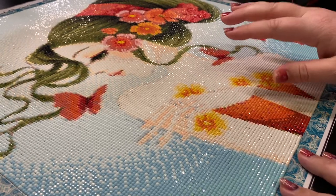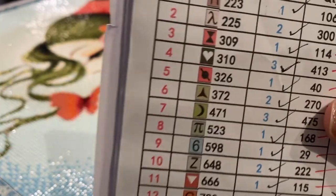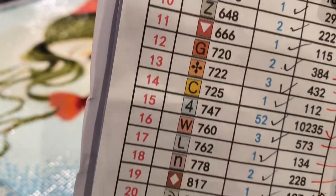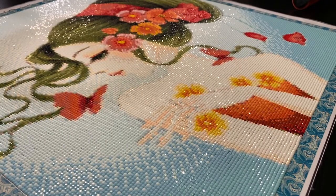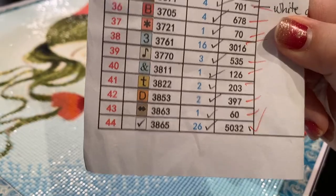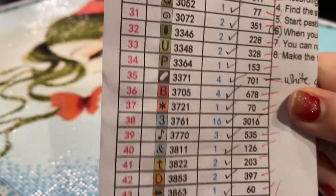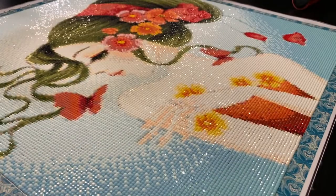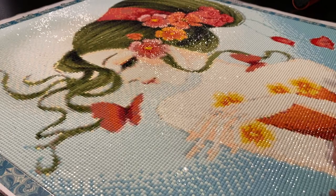Symbol clarity was dead on. Here's an example of the symbols — they were printed beautifully on the canvas. I did not have any issue with the symbols. I had written 35 colors, but it actually was 44. I don't know why I put 35 — I'm going to have to make that change. But the symbols were gorgeous and they got a full star.